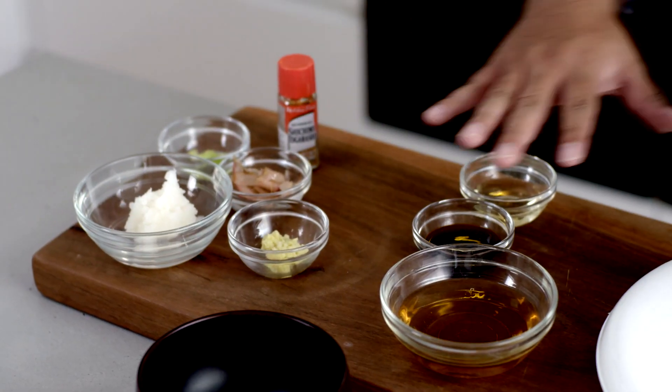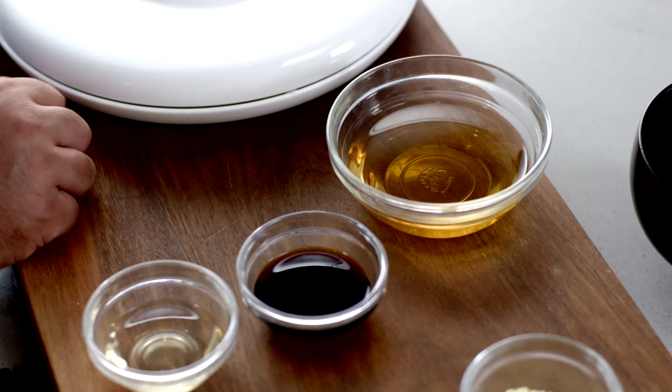Agadashi tofu is really made up of three parts. There's silken tofu that's coated in potato flour and deep-fried, there's a steeping liquid made up of bonito stock, mirin and soy sauce, and then there's some condiments to go on at the end.